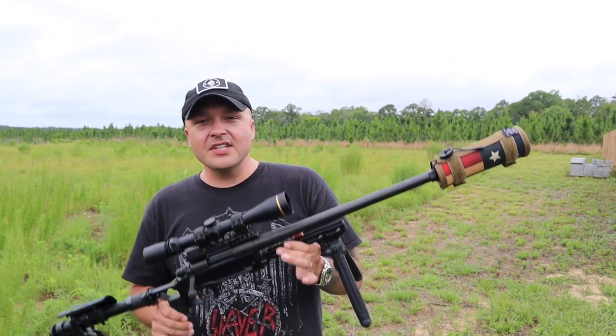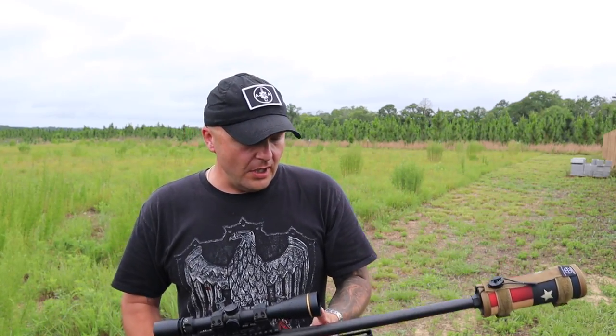Black Collar Arms came out with the Pork Sword — a bolt action pistol. Why? Well, once you shoot one you'd know why. So why is this one a rifle and not a pistol? Once it's a rifle, it's always a rifle. The ATF will not let you go back to a pistol, or make a rifle a pistol. So if you want to build a Pork Sword pistol, you have to buy a virgin barreled action.